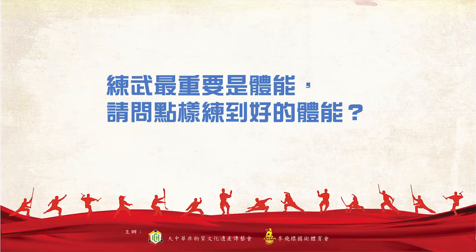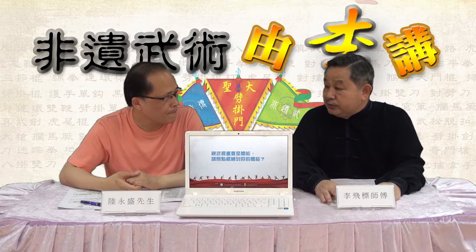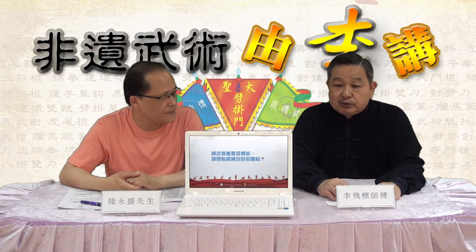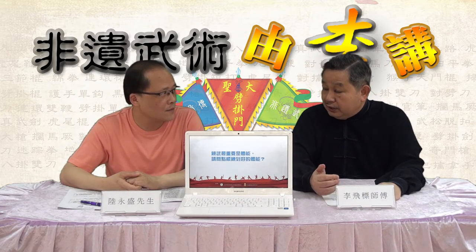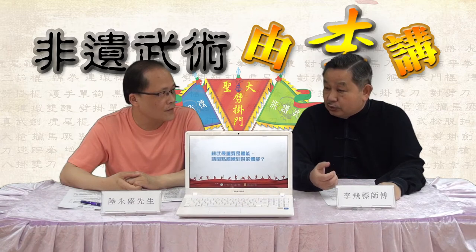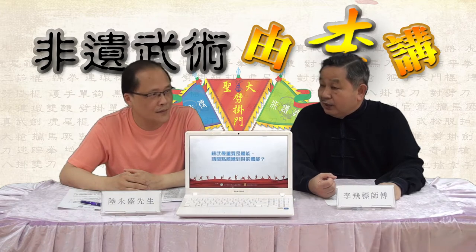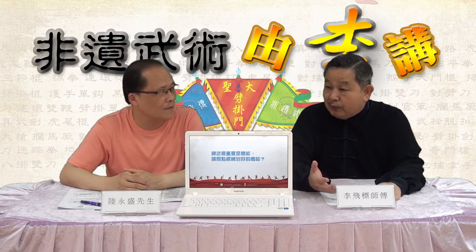好，第二个问题就是，练武最重要是体能，请问怎样可以练到好的体能呢，有什么方法？其实都是刚才这样，你未必在家居里能够添置一些练体能的器具或者道具，但我觉得百艺以跑为先，跑步很重要，因为跑步能练到我们身体的所有大肌肉都有运动，还有心肺功能。另外你可以做一些掌上压，或者做一些跳绳的动作，例如去公园跑步。